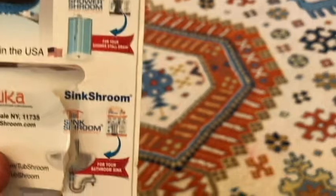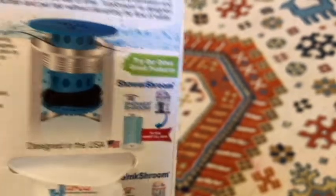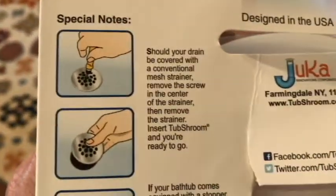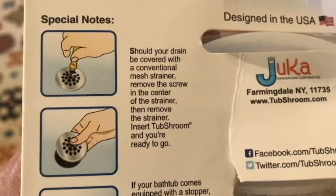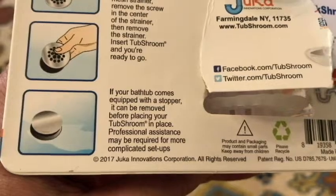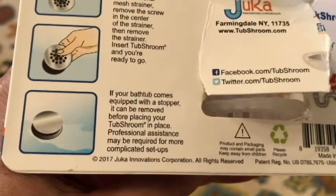You can get one that's specifically for the sink — it would be the SinkShroom — or you can get one for the ShowerShroom. This one is supposed to be for the bathtub drain. What you would do is if you have a conventional mesh strainer, remove the screw in the center of the strainer, then remove the strainer, insert the TubShroom, and you're ready to go. Some may have a stopper that can be removed before placing your TubShroom in place. Professional assistance may be required for more complicated setups.